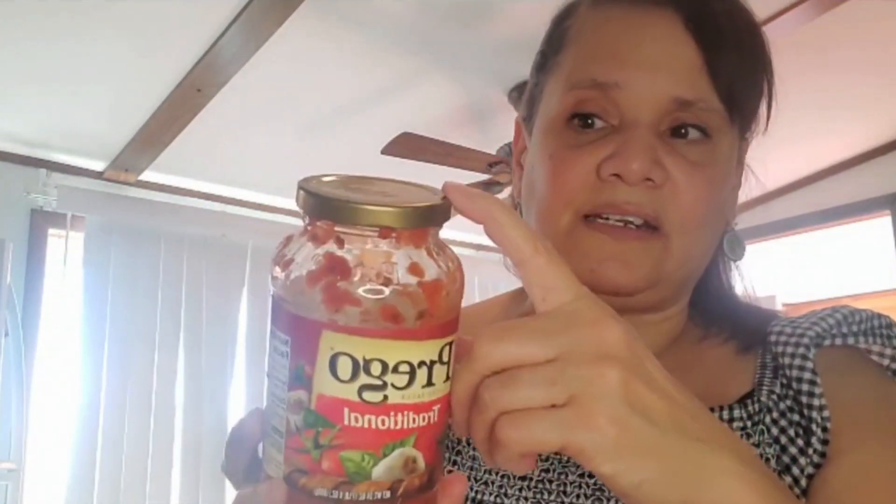The manicotti is very easy to make — just lay it out in your dish, put some sauce and cheese on top, wrap it up, and when you're ready it goes right in the oven. This is the Prego Traditional sauce I use; I also like the mushroom variety. You can also save the jars for canning — you may need a new lid, but the jars are great for that. God bless you, I hope you have a great day and enjoy these quick tips!